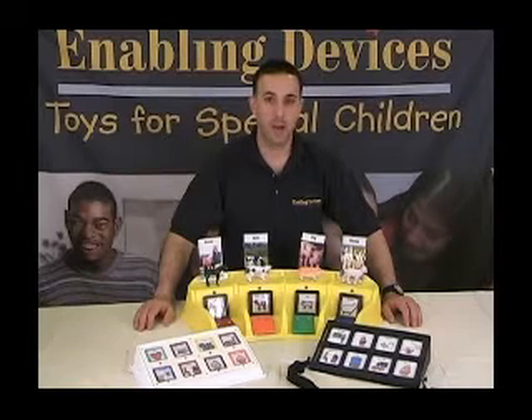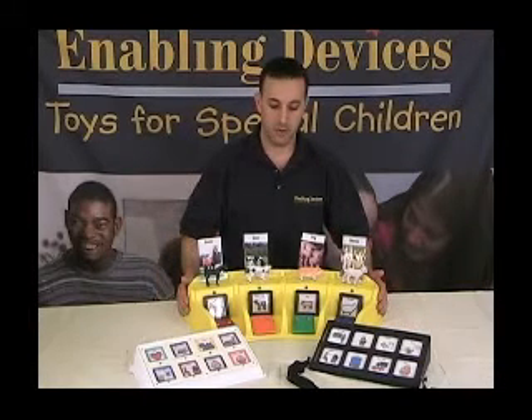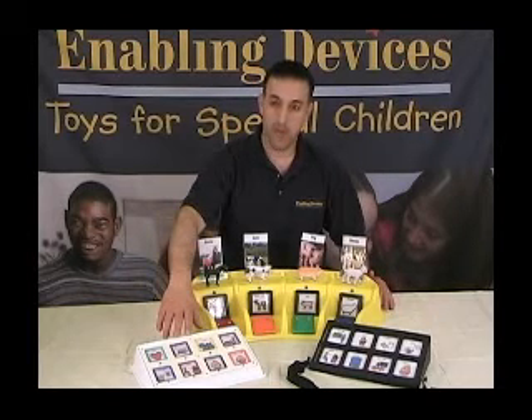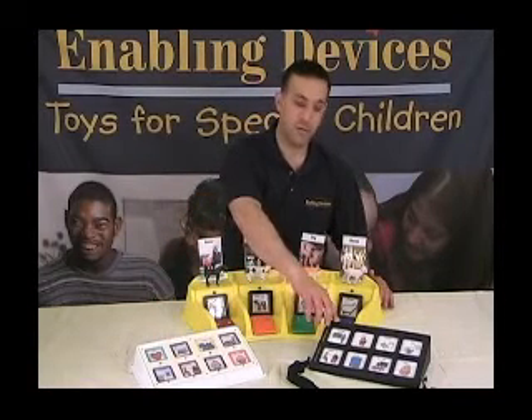Hi, Vinny Lovoti here, tech support for Enabling Devices. Today we're here to talk about some of our most popular communicators with scanning capabilities. We're going to go over each one individually: our super-sized communicator item 1221, our original Cheap Talk 8 item 3051 with scan, and one of our newer communicators, the Talk 8 2501 with 12 levels.